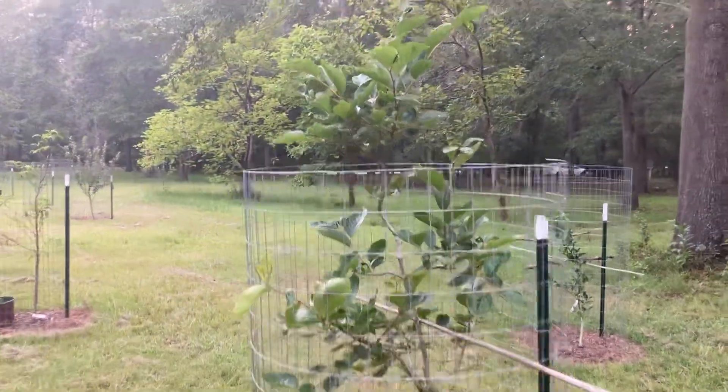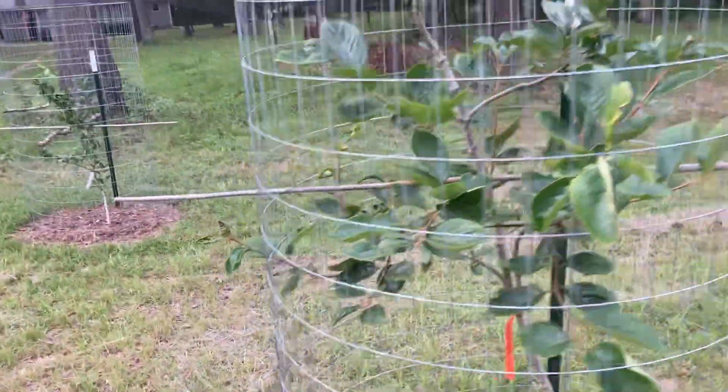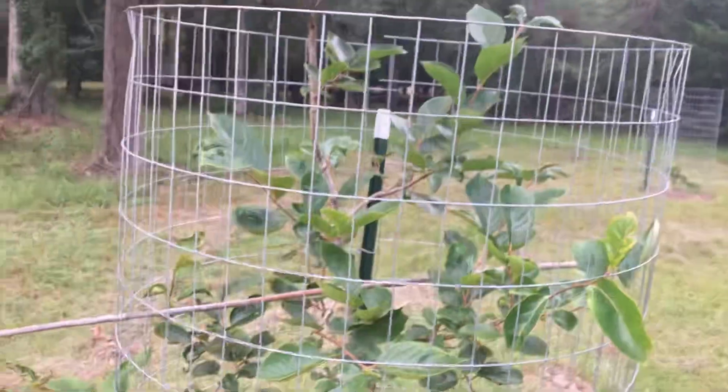It's another Fuyu persimmon. Didn't produce this year either. The late frost we had must have got it.